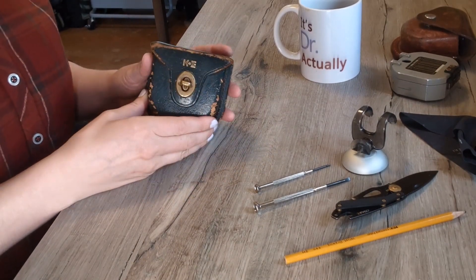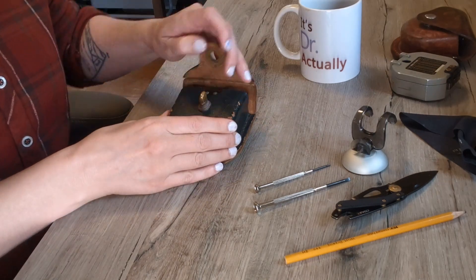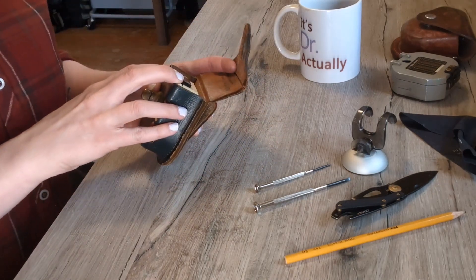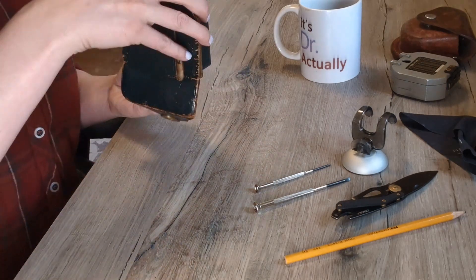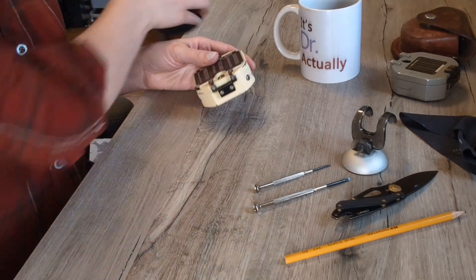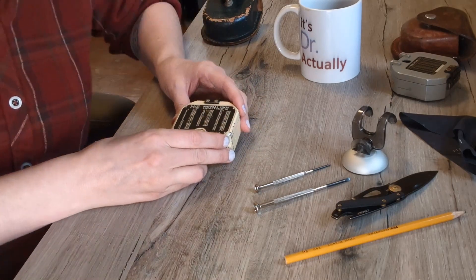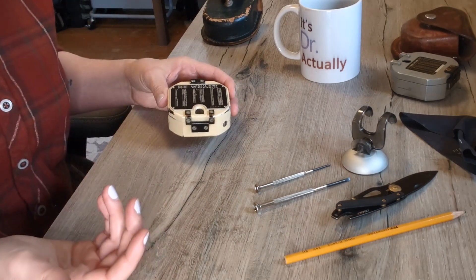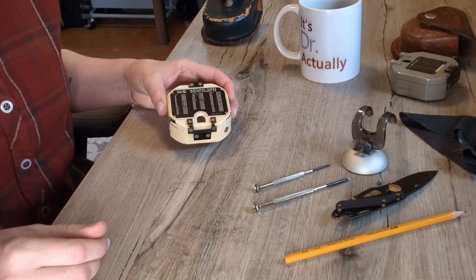Today I'm going to show you how to fix an old pocket transit compass. This is a K&E, and the owner got this handed down to them back in 1978. I don't know the actual year it was made, but it was obviously before 1978, and if it's a hand-me-down I'm going to add at least 20 years — so ballpark, I'll guess 1950s.